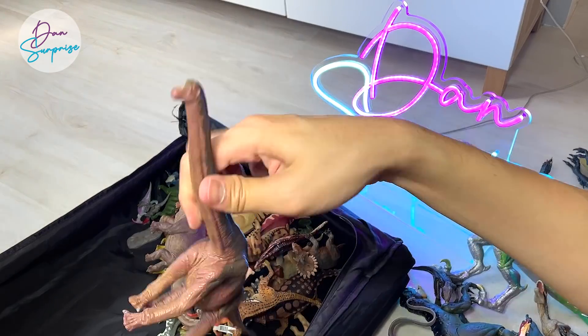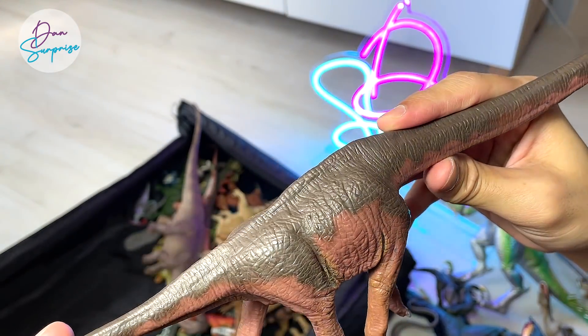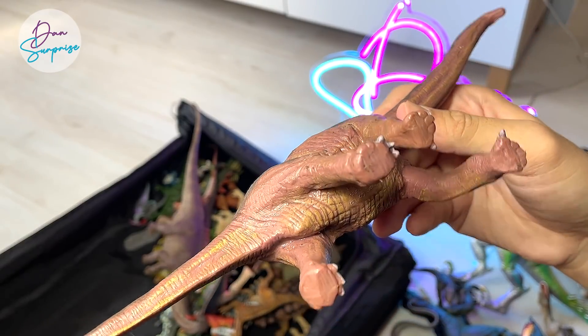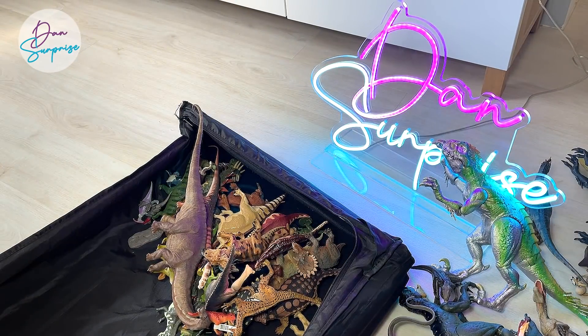A Favorite Co. Brachiosaurus — really hard to find as well. I got this online from Japan directly. Of course, Favorite Co. is actually a Japanese toy brand.